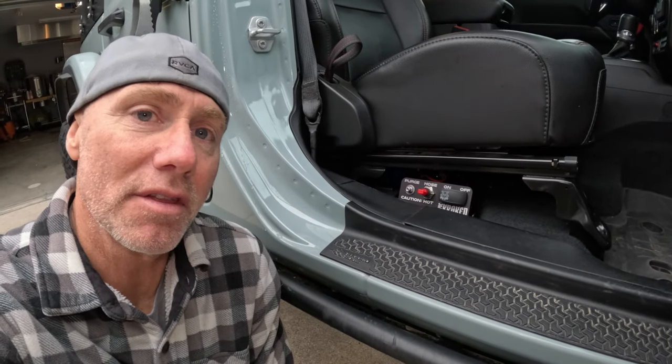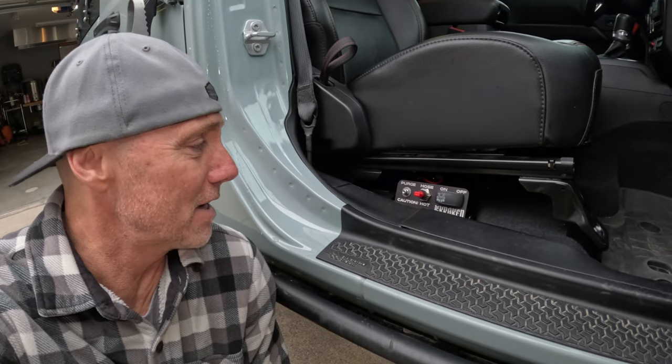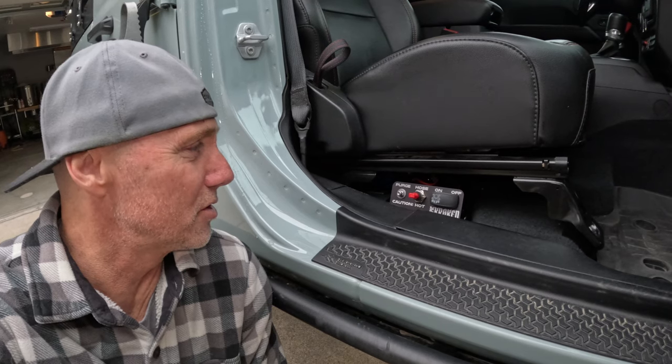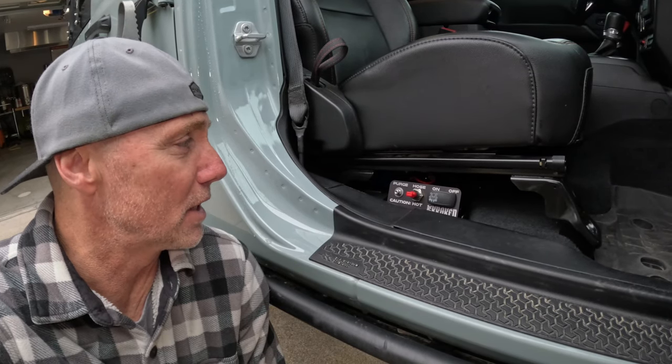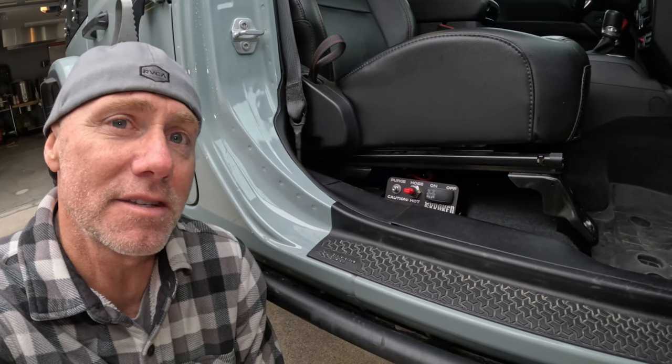There you have it — all buttoned up, looks pretty stealth I think, and overall the installation isn't really that bad. I'm actually going to do a comparison of this against a Power Tank solution so we can see how long it takes to air things up and do a little discussion about the pros and cons of each. If you found this interesting, subscribe, hit that like button and the notification bell, and we'll see you next time.